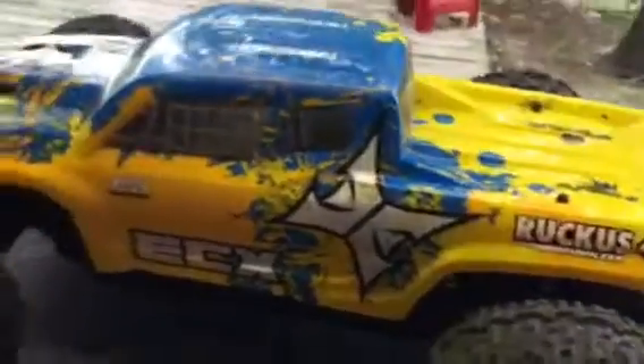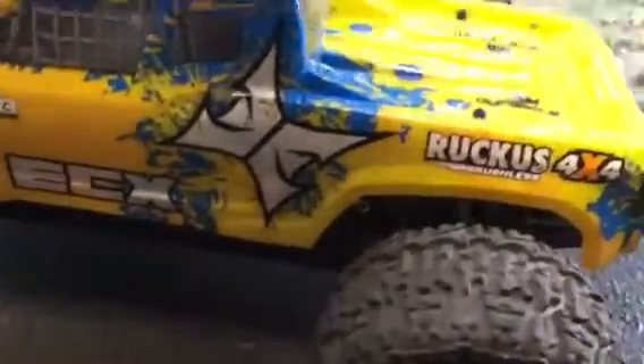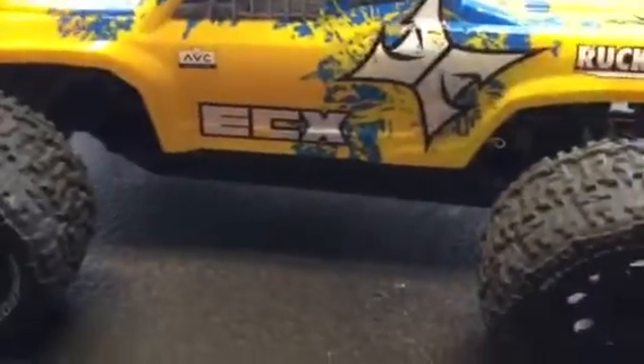I find the AVC is incredible. I've got a four-year-old grandson that drives this truck and he looks like a pro when he's running it. It stays on track and doesn't flip very often because it does stay in control.